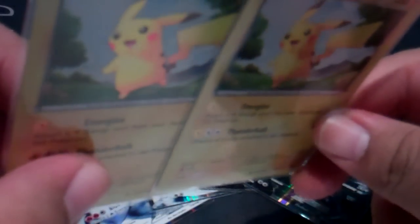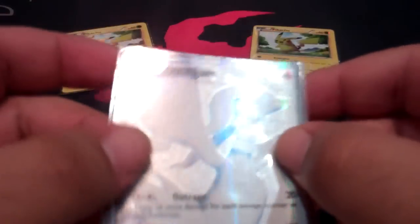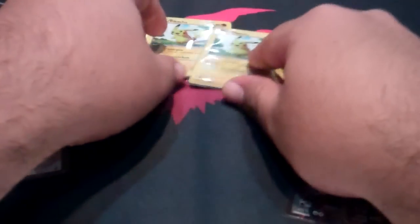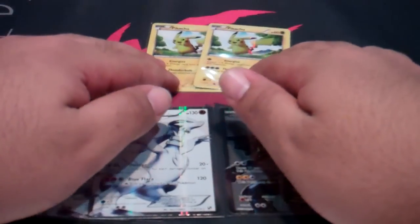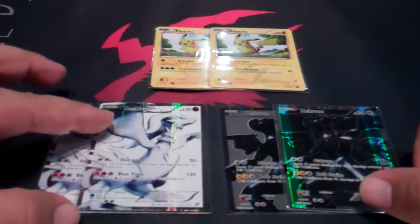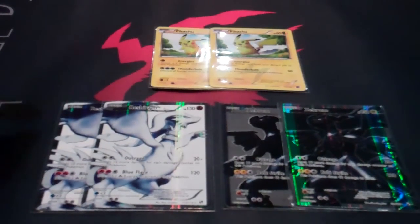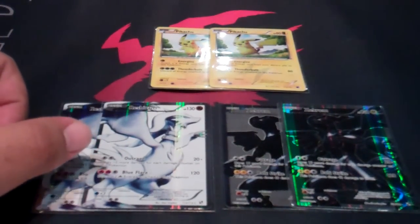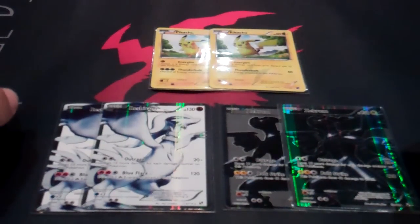Here's one last look at the Pikachus, one last look at the Reshirams, and one last look at the Zekroms, which is the easiest to tell of the two. Hopefully this answers some of your questions on the difference between the cards that come in the two different types of packs. If you have any questions feel free to post them in the comments below, and feel free to give this a thumbs up if you like this or found it informative. We'll hopefully post more videos like this in the future. Thank you for watching — this is Anthony of the Planet signing off once again.